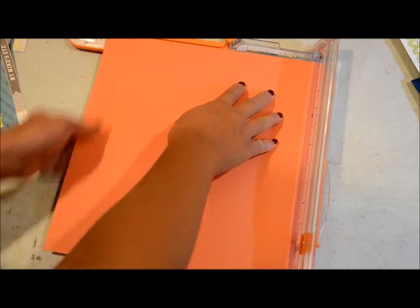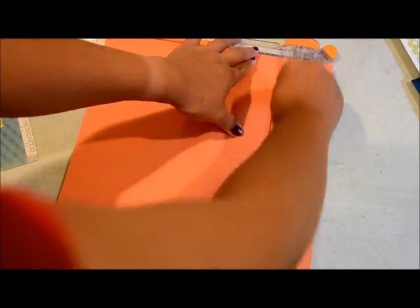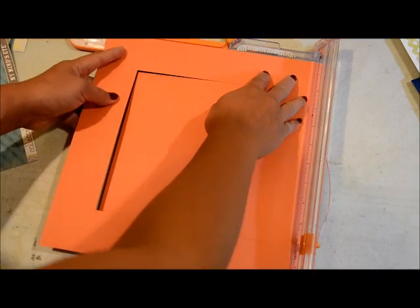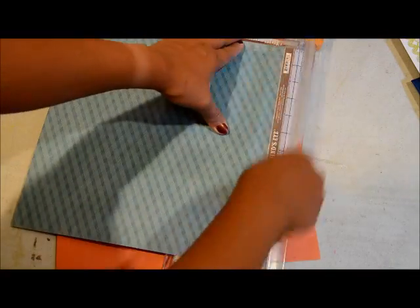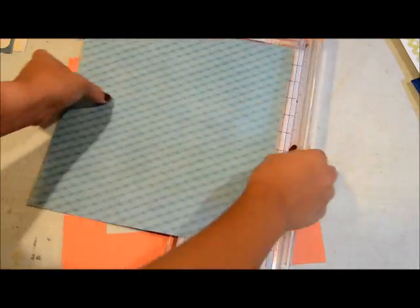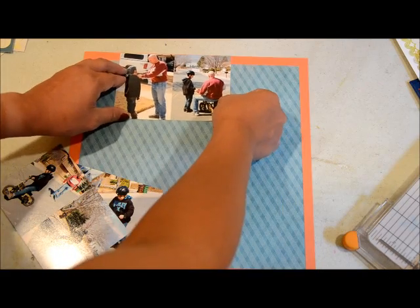Hello there friends, this is Grace again, and I'm here with another process video. I know it's been a while, but we've had some things going on in our life. The biggest one is I had my third baby about 10 days ago, so that took up my time. I did this video actually the day before he arrived, and so I'm just now editing it.